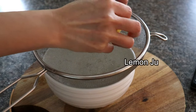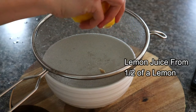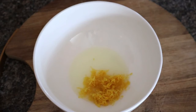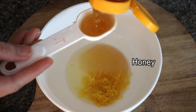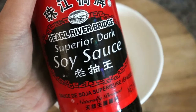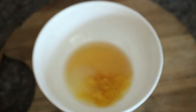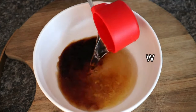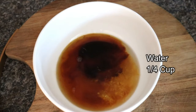Lemons can have a lot of seeds, so use a strainer to help separate the seeds from the juice. Besides the zest and lemon juice, we also need 2 tablespoons of honey, 1 teaspoon of dark soy sauce for color, and 1/4 cup of water. Mix it all together — this is our sauce.